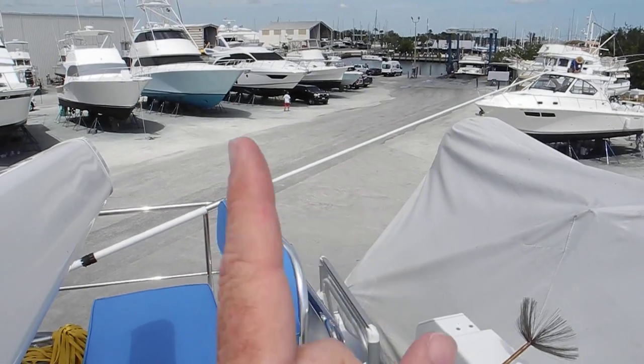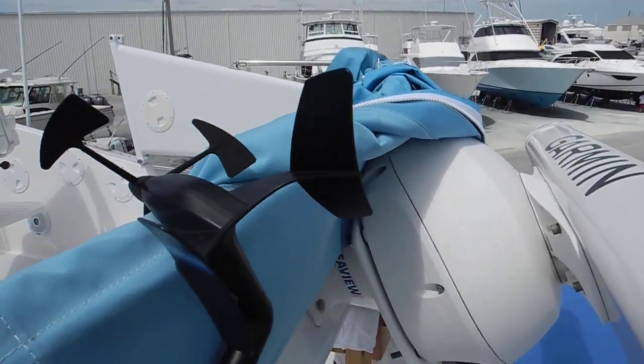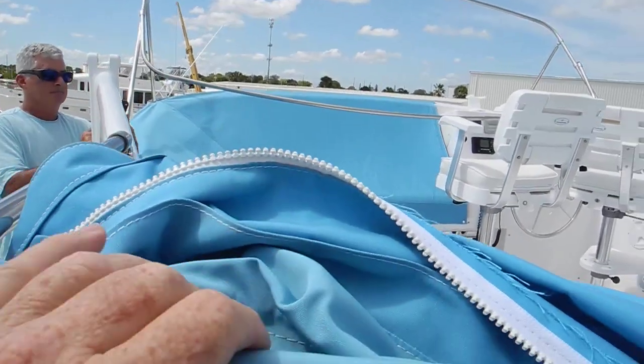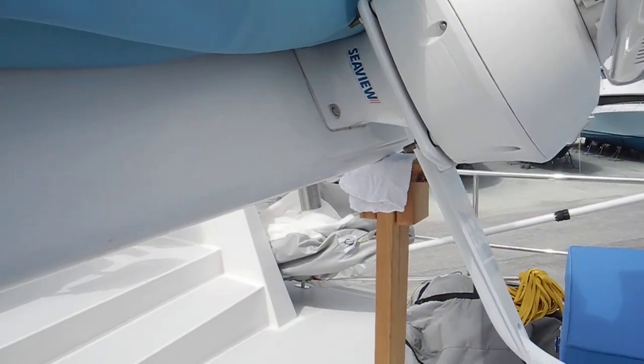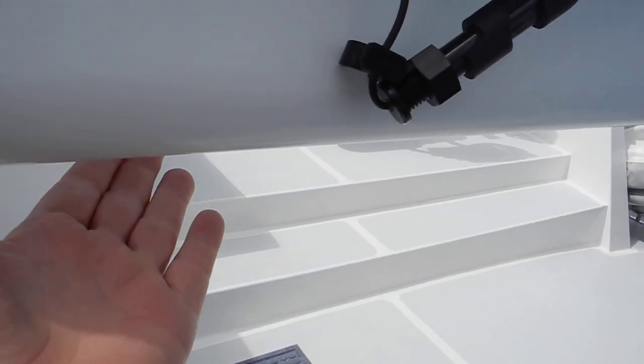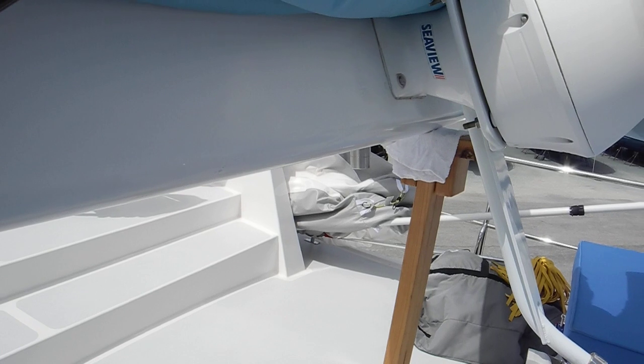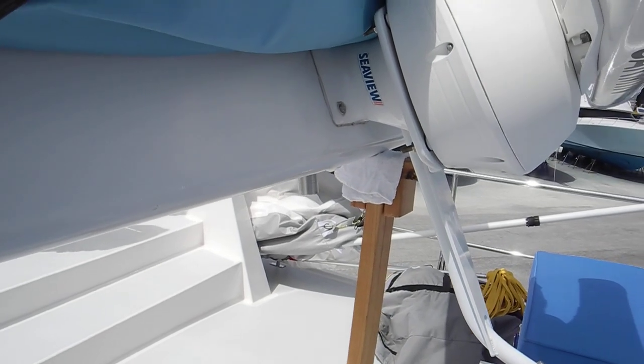The big radio antennas are laid down. The radar arch is laid down, and it can be stood back up with two or three strong people lifting it and sending it up and over and forward, then pinning it back down with those two pins.